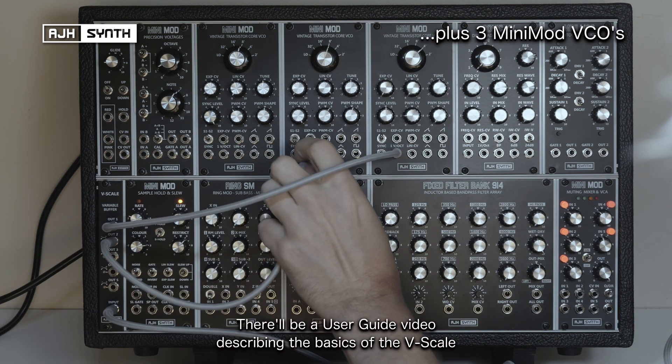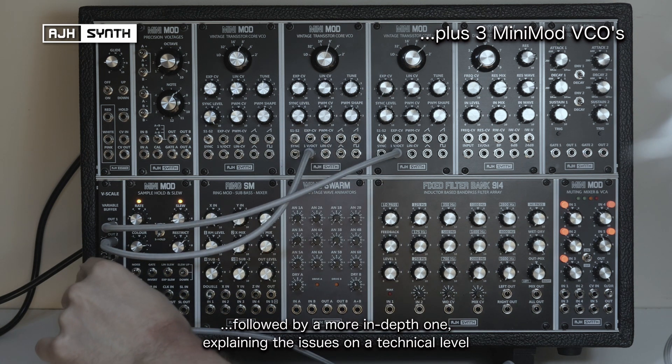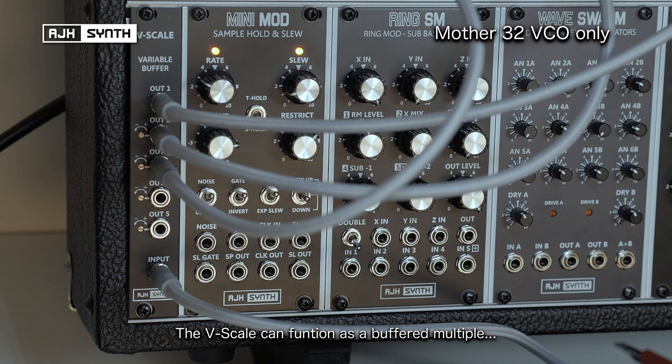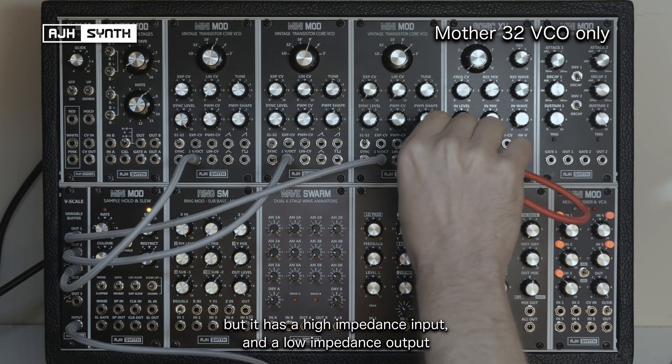There'll be a basic user guide describing essentially what the V-Scale does, but there'll also be a much more in-depth one explaining the issues on a technical level. In its simplest form the V-Scale can function as a buffered multiple, but unlike some it's got a high impedance input and a low impedance output.